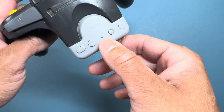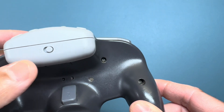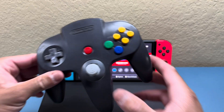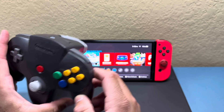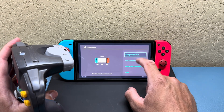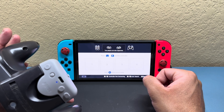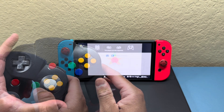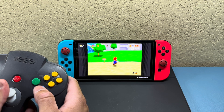Hit the start button to turn on the controller — you can see the little blue light flash. Underneath there's a toggle to go back and forth between Switch and direct input mode. When pairing to the Switch it's pretty straightforward: turn the controller on, make sure the blue light is flashing in pairing mode, go to the controller section, select 'Change Grip/Order,' and it should pair automatically within just a few seconds.